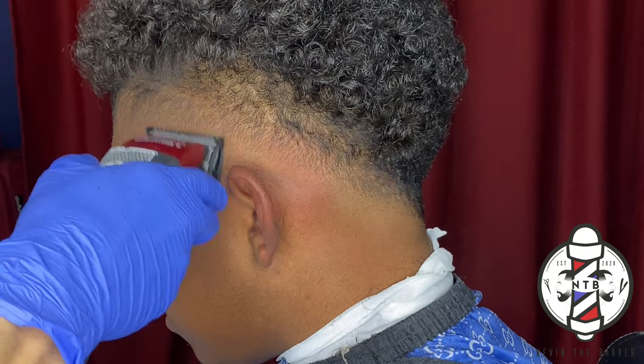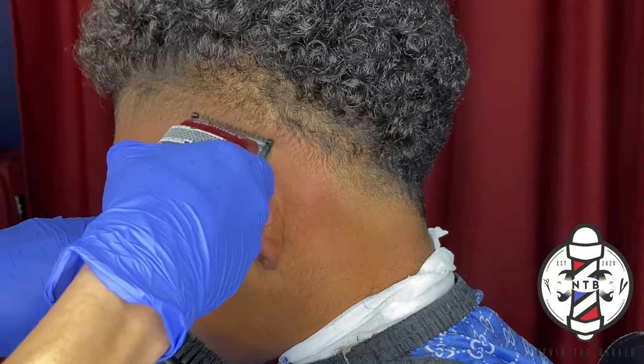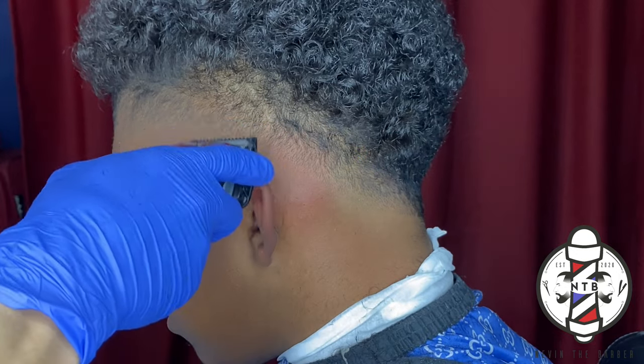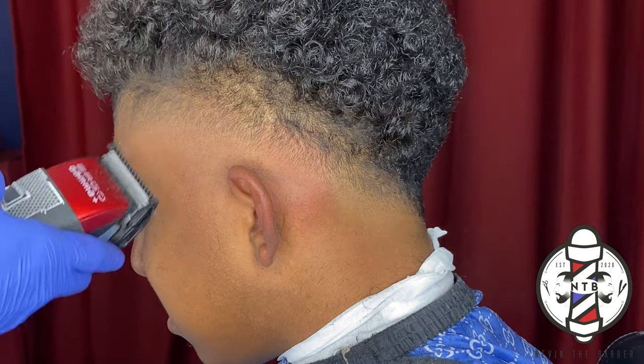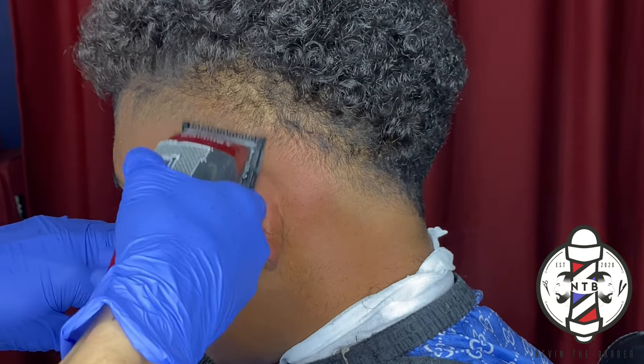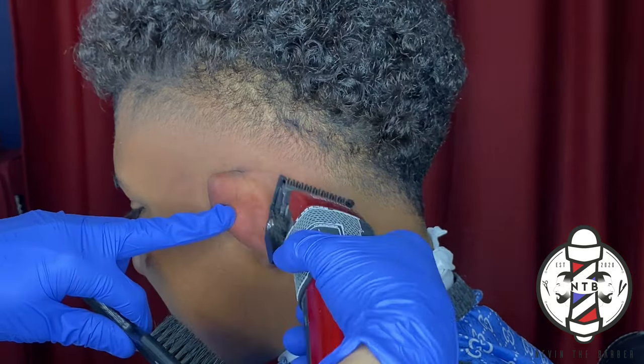You want to be sure to pay attention to the growth pattern in your client's hair. Some people may have hair growing in different directions, so if that's the case, just angle the clipper whichever direction the hair is coming out of the scalp — that way you can get the precise cut that you need.